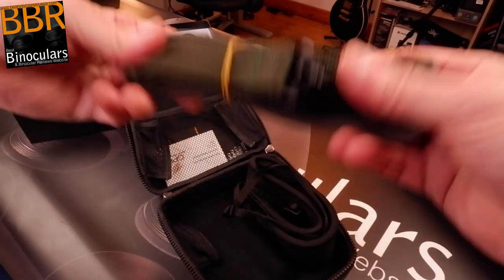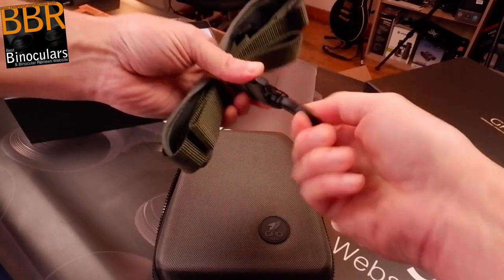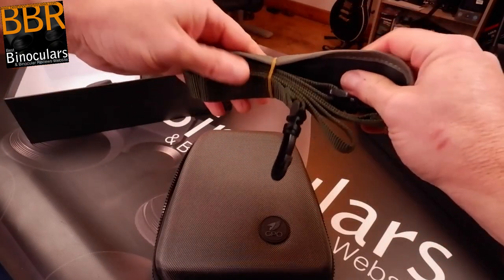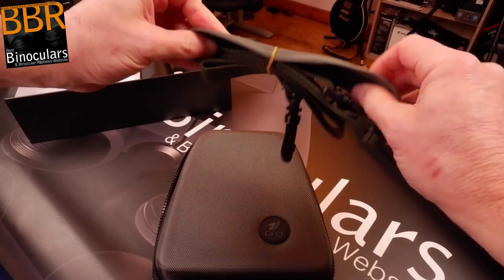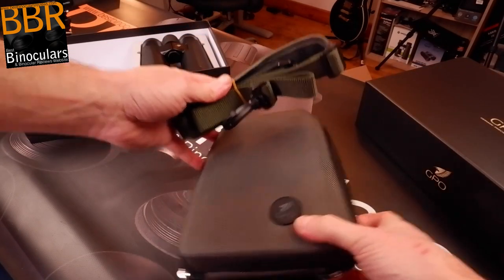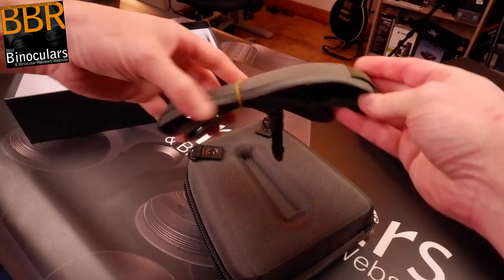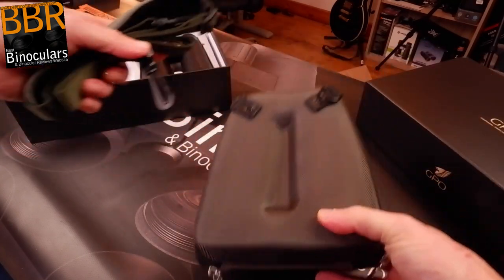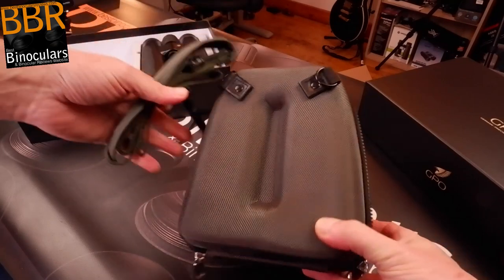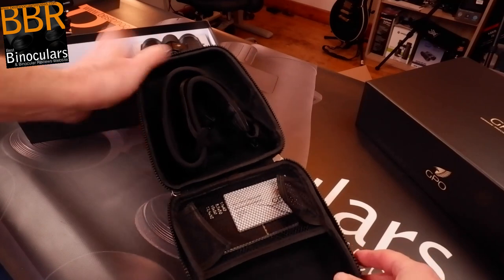This is the strap for the carry case. I like the fact they've got twisters here so they won't get twisted up, and the strap itself is slightly padded — it has a slidable shoulder pad, so it will be a little more comfortable than unpadded straps, which for a larger 50mm binocular is certainly a consideration.